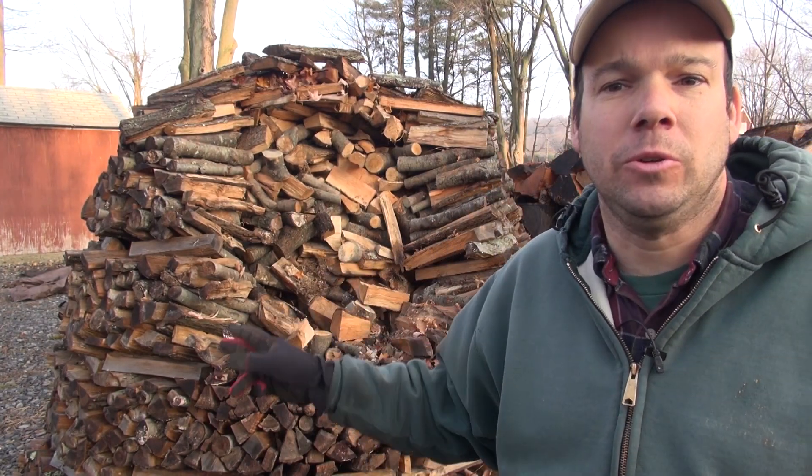Hey folks, it's early December 2012 and last year, around this time of the year, I built the Holzhausen behind you. Around January, February, I put up a video showing you how I built it.